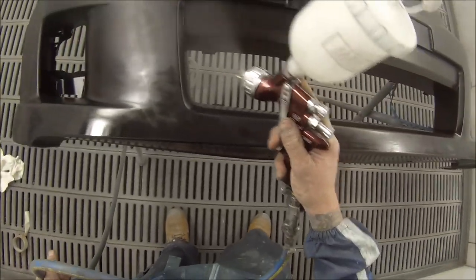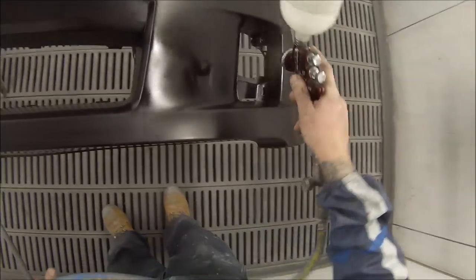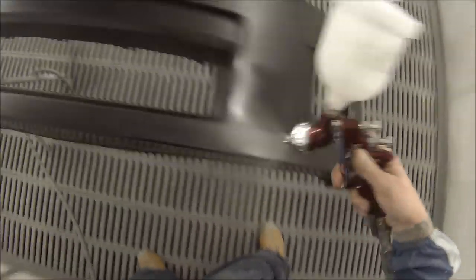I'm doing just a double header on this. I think there's about 17 minutes of footage here — totally unedited, exactly how I've done this car.